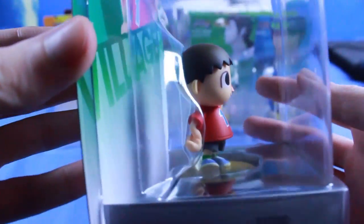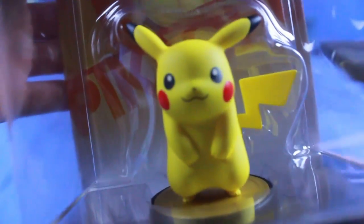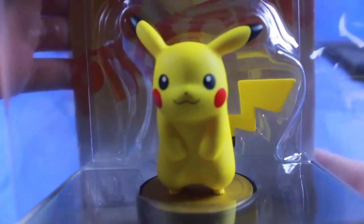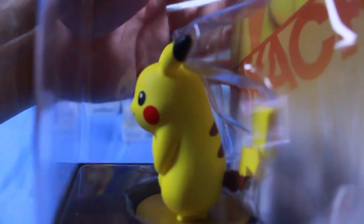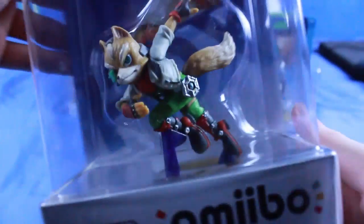There's the Villager here, of course from Animal Crossing. I could show you the tops as well, but there's not really much to see there. Now let's go to the next row — we've got Pikachu. I'm actually really digging Pikachu; I played him a little bit today in the Wii U version of Smash Bros and I was really enjoying him. There is Fox, very popular character in the Smash series, especially back in Melee where I think he's considered the best character in that game.